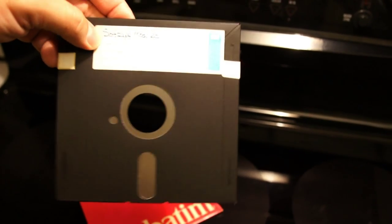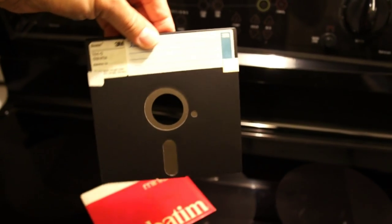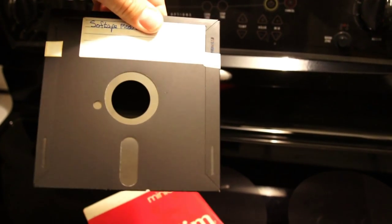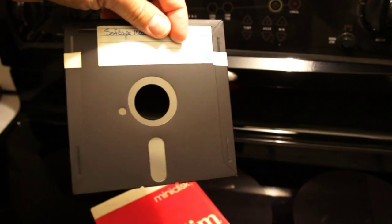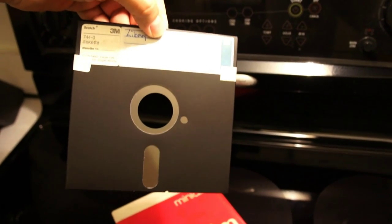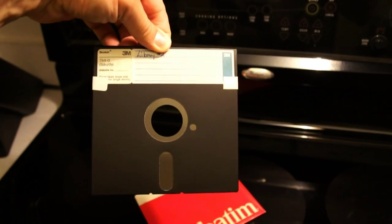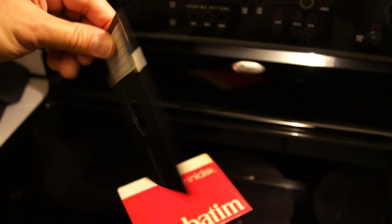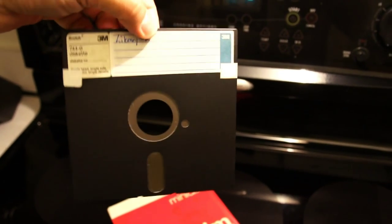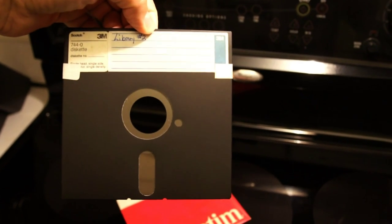It really wasn't meant to be double-sided, but we made them double-sided anyway. We increased the density on these diskettes by 100%. Of course you had to manually flip it over — it wasn't a double-sided head on the Apple disk drive. At about $5 a pop back in 1980 dollars, these things were expensive. Yeah, it was about $50 to $60 for a box of 10 back in the day.